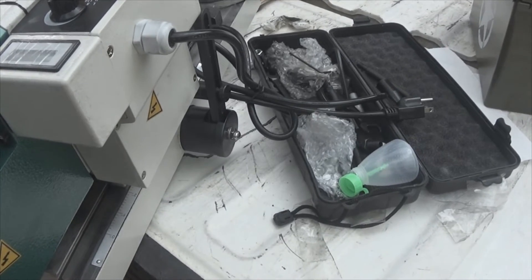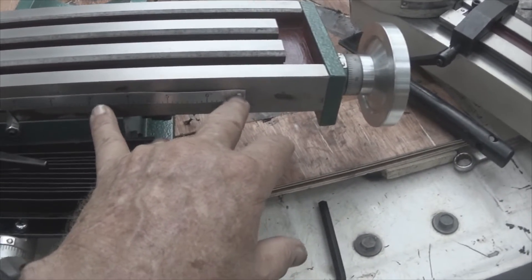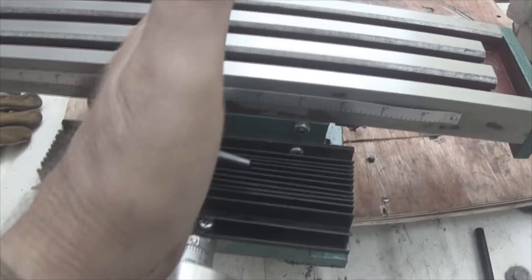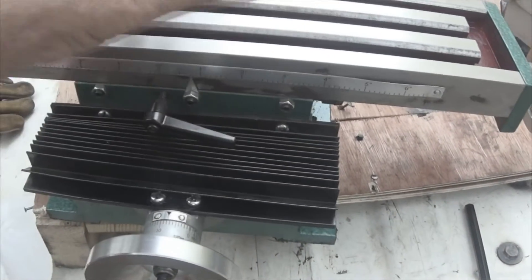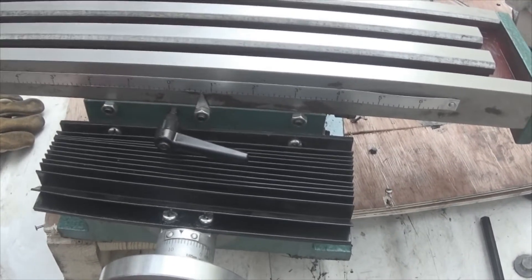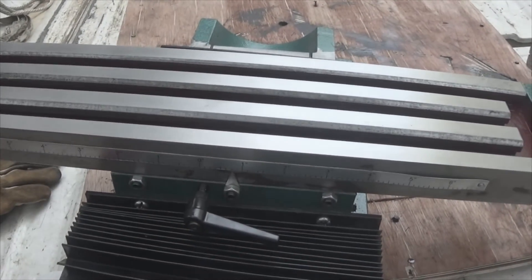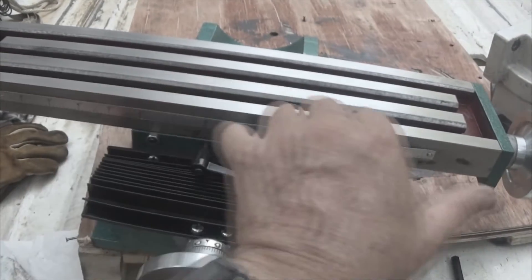The next thing to do is to move it into the shop and set it up. This carriage moves approximately 7 inches to each side, so you need 14 inches off of the centerline for movement in either direction if you're working a big piece. I don't anticipate having a piece that big, but you need to be aware that you need 14 inches off of the center — 14 inches this way and 14 inches that way.